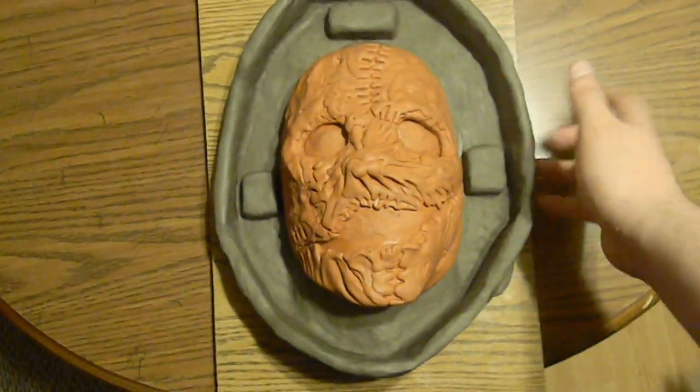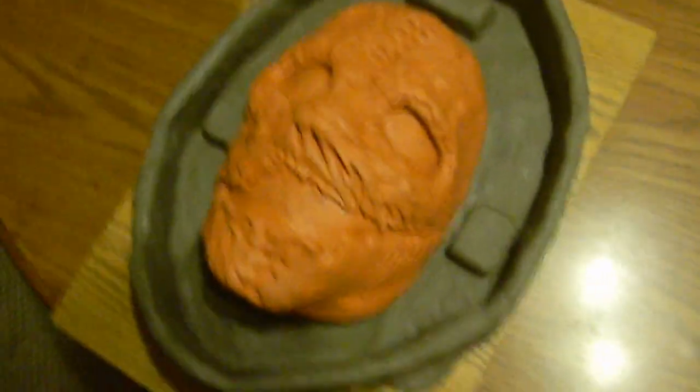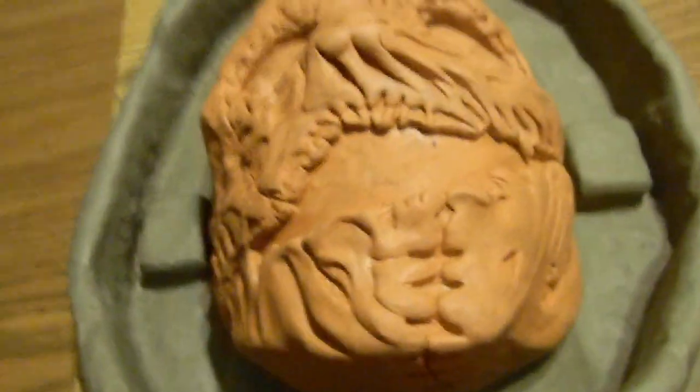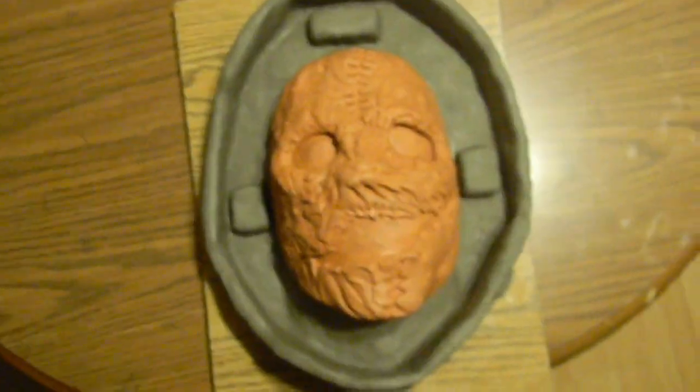It's really cool. So what do you guys think? I think it looks good. Let me show you some different angles. See ya!